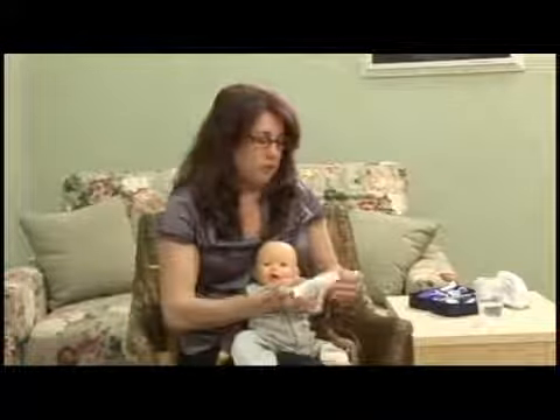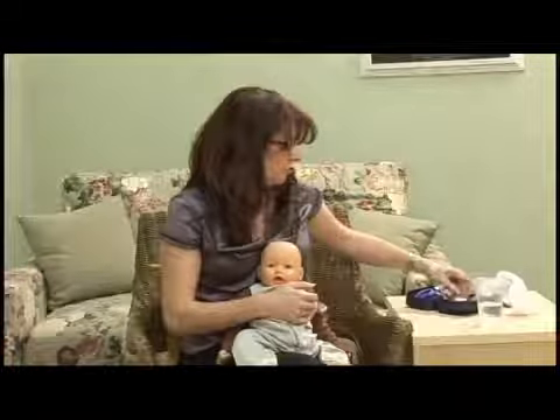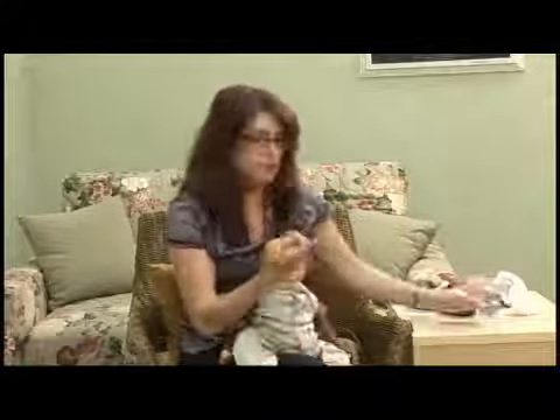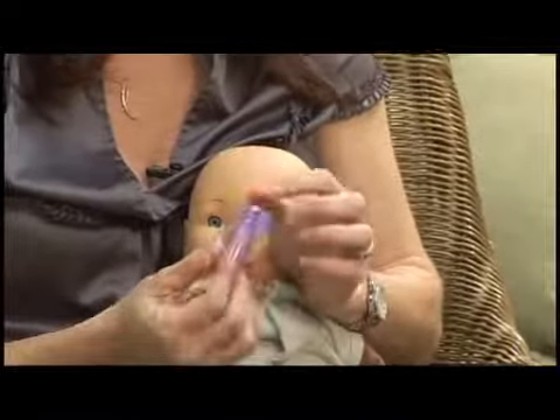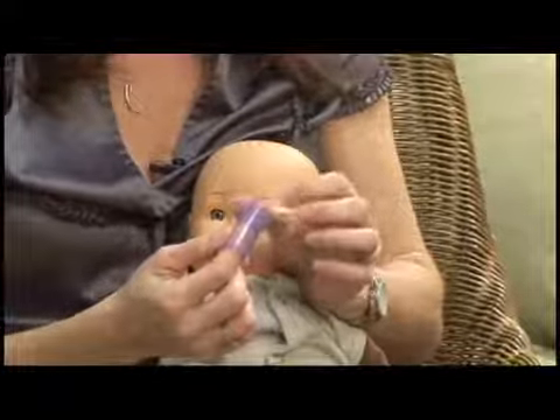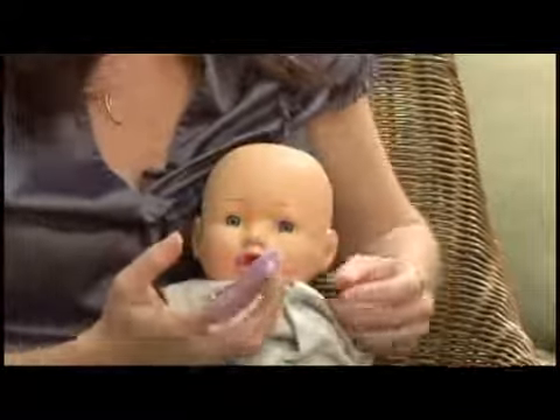The other thing that you can use, once the first tooth has appeared, is a little finger toothbrush. Again, you're just going to use this with water — no toothpaste yet. They're great because one side has bristles to brush and massage, and they have little nubs on the other side to massage the gums. Babies really like this because it feels really good.